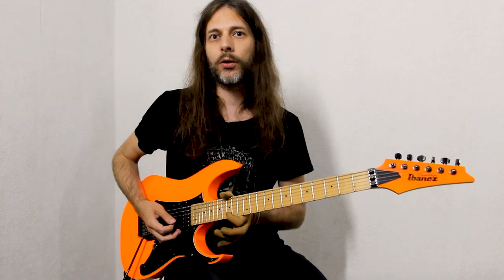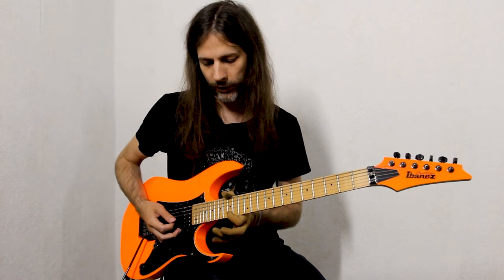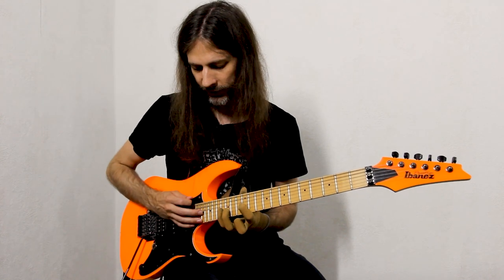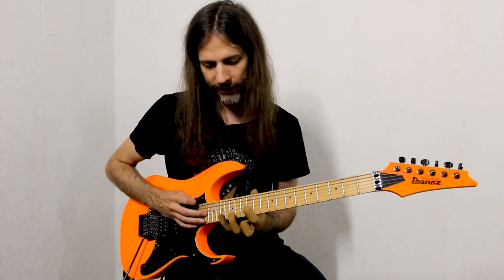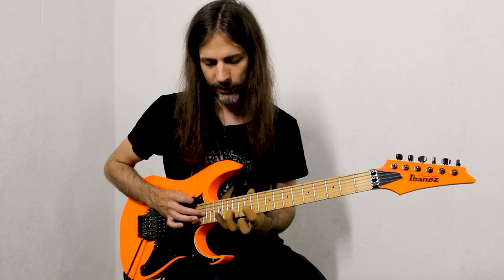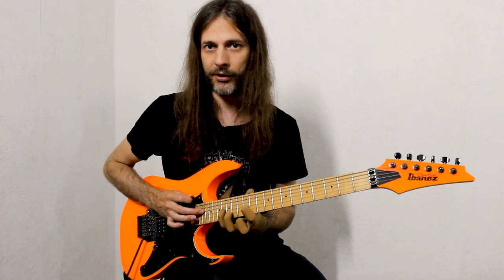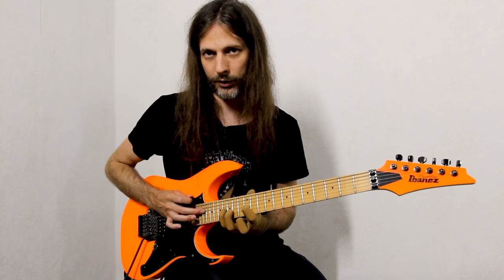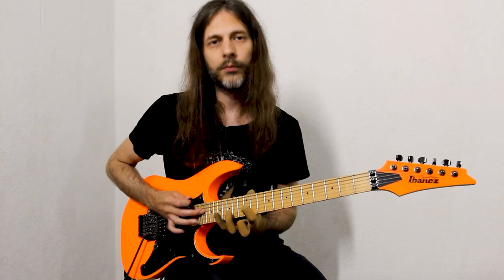From here we go into the sixteenth note triplet version. What we're doing is playing an E minor triad on the G string: starting by tapping the root note E, pulling off to G, hammering onto B, tapping back to the higher E, pulling off to B, pulling off to E.